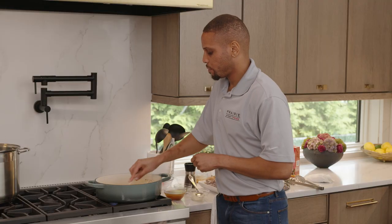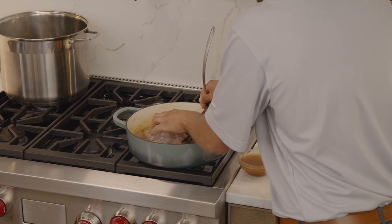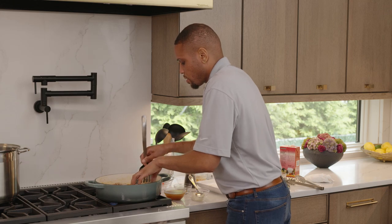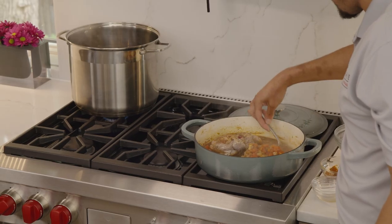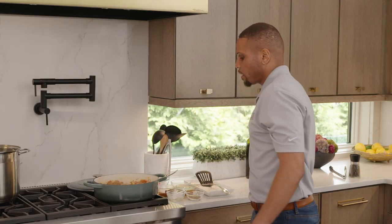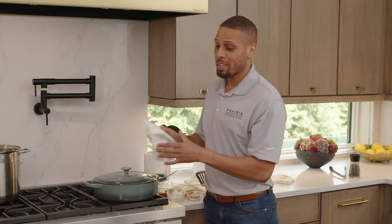Now we're going to add our veal back — one piece goes in, second piece goes in. I have everything in my Dutch oven and I'm just going to spoon a little sauce over the top of the veal so the flavor gets in there. Lid goes back on. My oven's been going at 325 degrees, so I'm going to put this in, cook it for one hour, then flip the meat over and cook it for one more hour, and we'll be ready to eat.